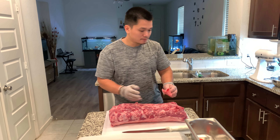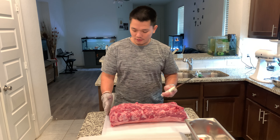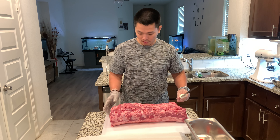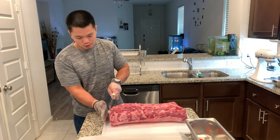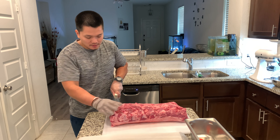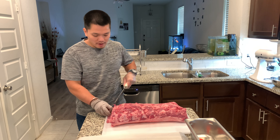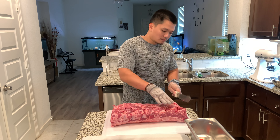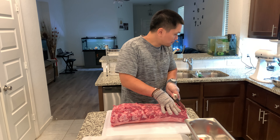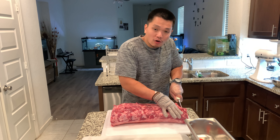It's dry now, so we're gonna start the trimming. First, you want your steak to look good and beautiful when you cut it, so trim a little bit of the edges. This is not gonna go to waste because we're gonna do some ground beef later — I have the mincer, the mixer attachment, so I just started making my own ground beef.